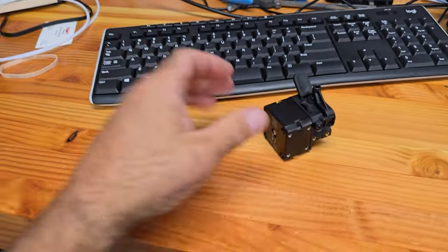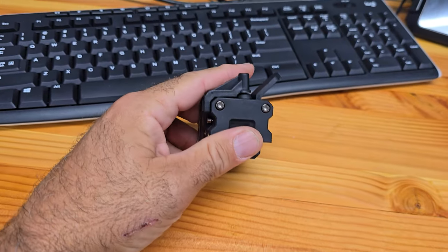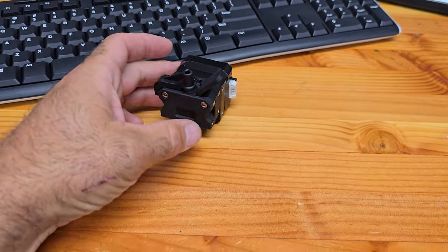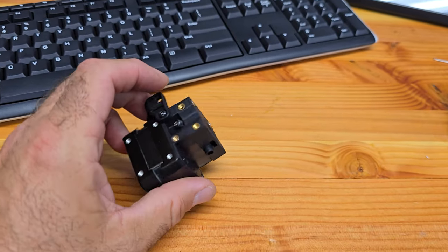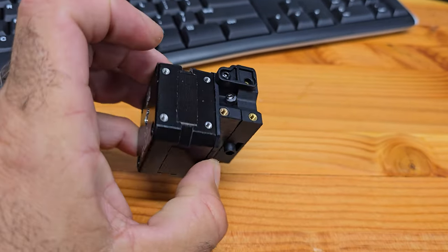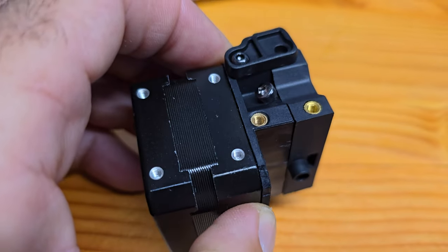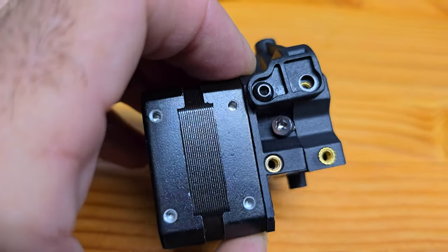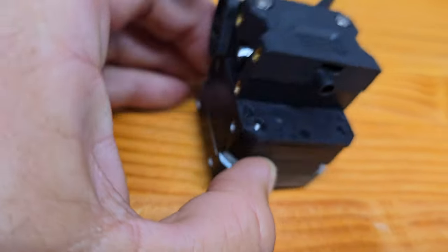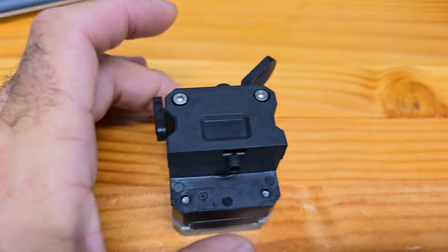Welcome to Doug Does Stuff. I'm Doug and today we're doing the Creality Sprite Extruder — not the Pro, just the Sprite Extruder. I'm not using my microphone so I'm trying to do this quick. I've been having problems, as you know. I came across some posts that this might be the problem and to look at it. In trying to look at it before I even did anything, I could see that the adjustment screw is all cockeyed. So what we're going to do is take this off and see what's going on inside.